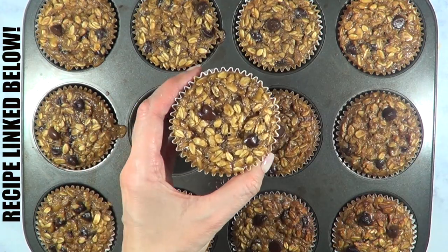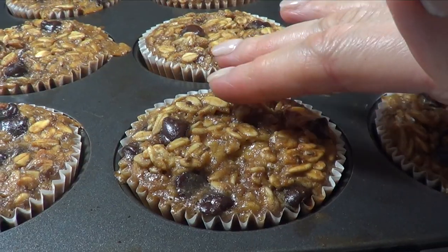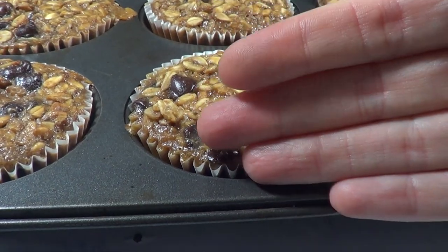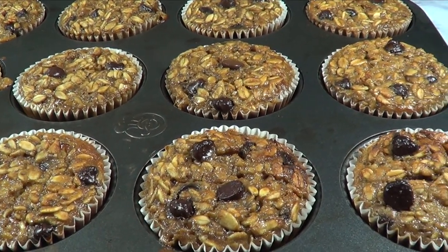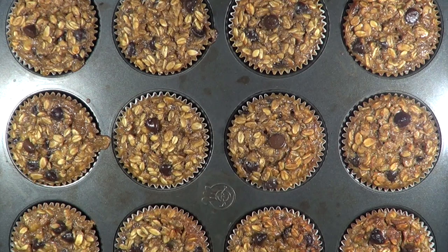This is what they look like from the inside — they're not dry in the middle, even though they look a bit messy from the outside. The recipe calls these 'healthy morning muffins for kids.' They're really good; I didn't expect to like them this much. I find myself craving them even more — not so much for breakfast, but as a healthy snack or as a post-workout snack.